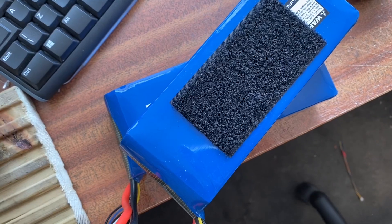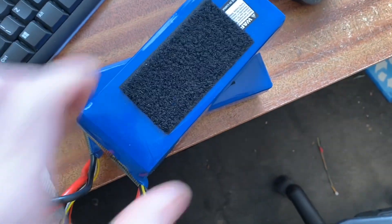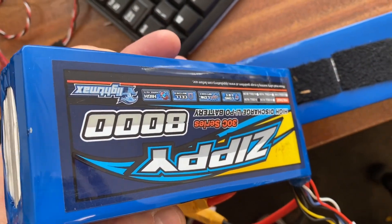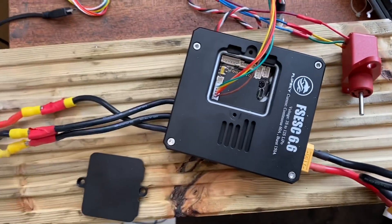It's an ideal setup for a kid's car really - you don't have to run big batteries. I'm running 10 cells - two 5-cell lithium packs - but you could run just a single 5-cell or single 4-cell if you didn't want it going too fast.